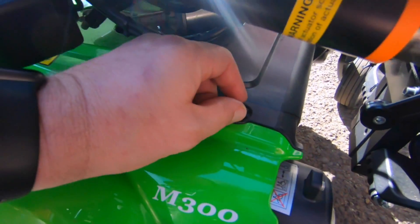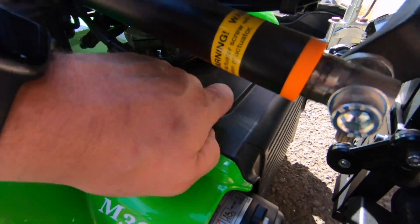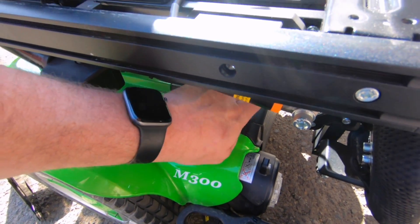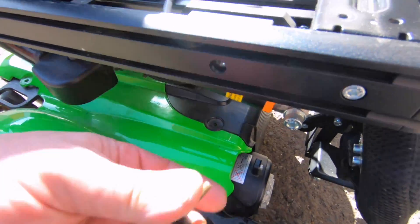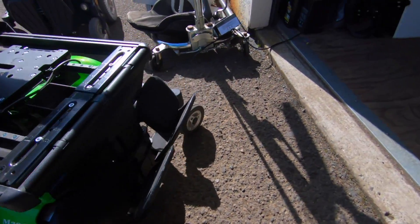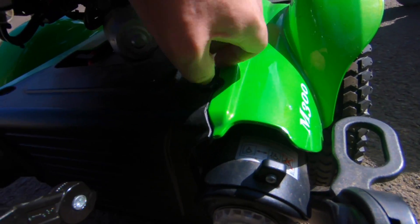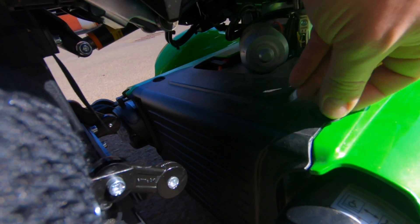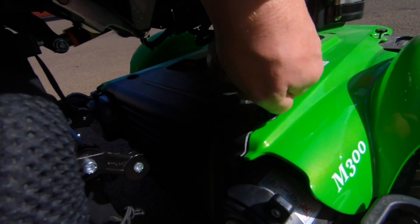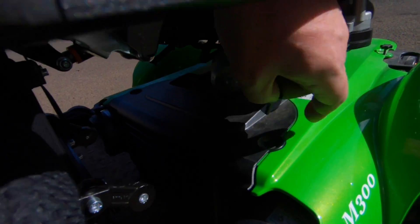Now I can get underneath here and get to these little screws that hold the front cover on. In this case, what I'm doing is I'm using a jump box to kind of trick the charger into turning on. This is actually a perfect application for a Lazarus, the battery booster, but I don't have it with me and I'm trying to get these chairs moved around. So we're just going to do it this way — not the most recommended thing in the world.